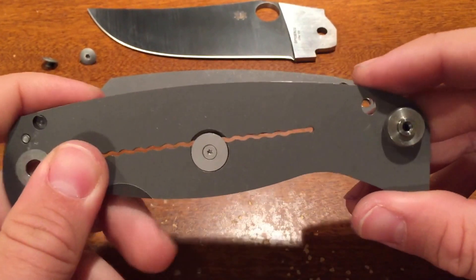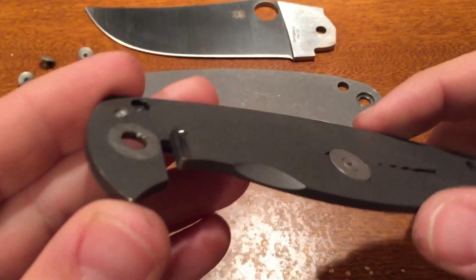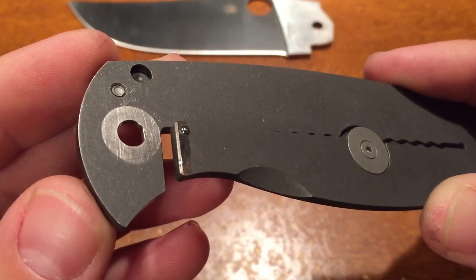A lot of videos bash this knife for that reason, but taking it apart you can see that there's a chamfer right there, right next to the detent.